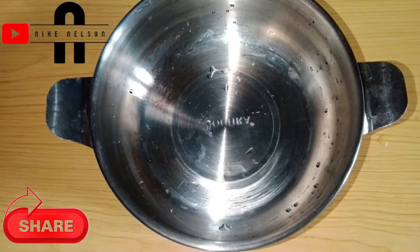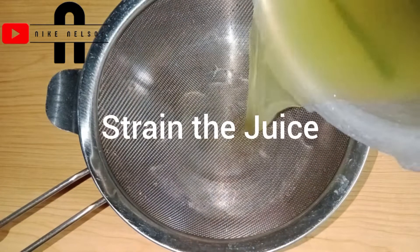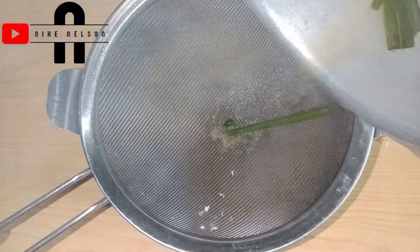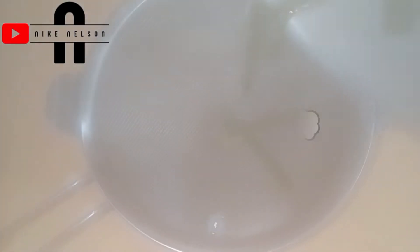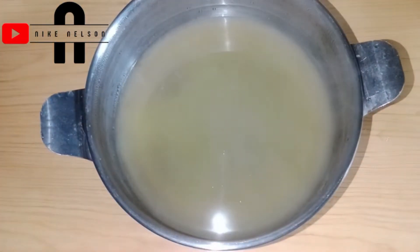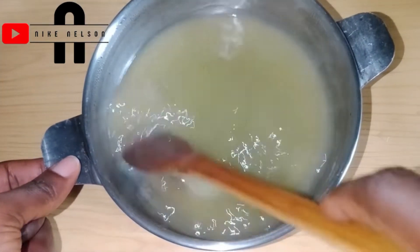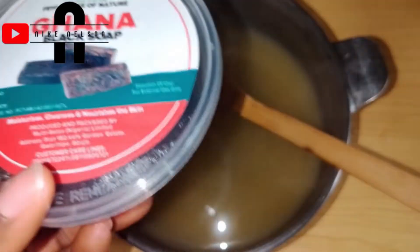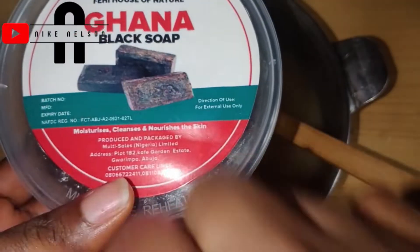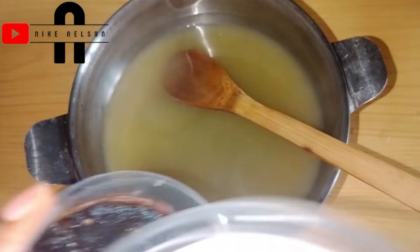After 10 minutes of boiling these herbs together, the next step is for me to extract it with its hot ingredients, because I need the hot juice to melt my black soap. Now it is time for me to add the black soap into the hot juice in order to melt the black soap.